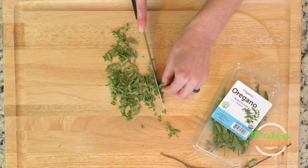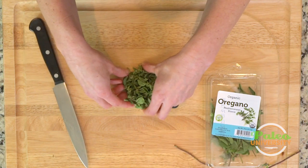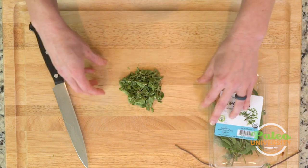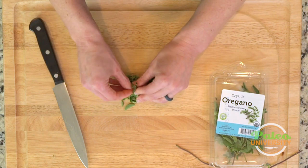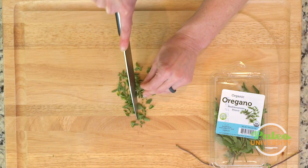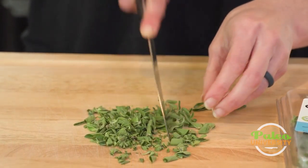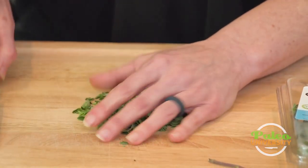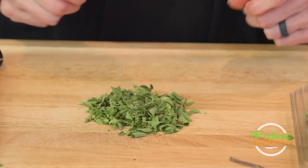I'm just going to chop down — smells wonderful — then bunch it back up on itself. I'll go ahead and do a second chop on this one because the first wasn't quite as efficient. And there you go: oregano, nicely chopped. Didn't take too long either.